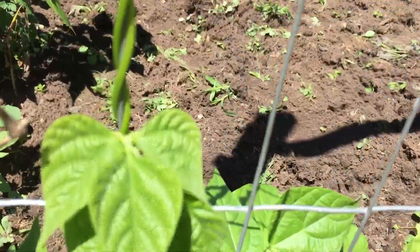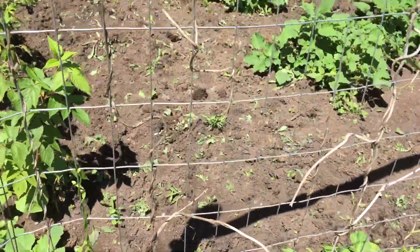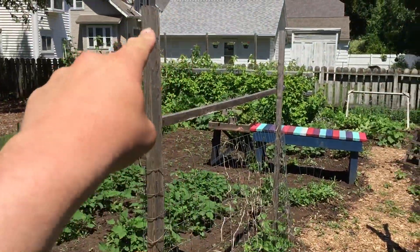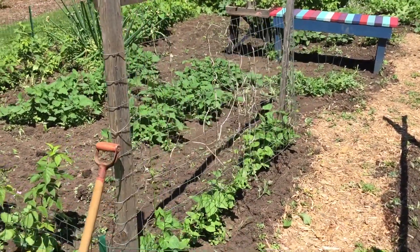Things that vine and climb are just so cool. Look at the braid that that makes. Good stuff — they'll keep climbing as high as you let them go. These will climb all the way up to the top, which is good. Once they reach that level they'll put all their energy into making beans.